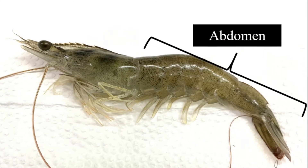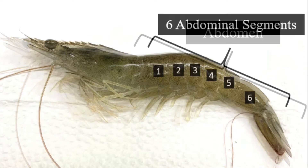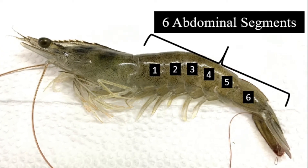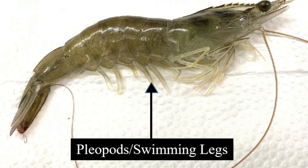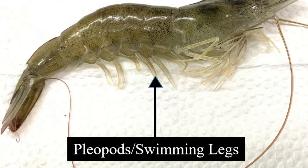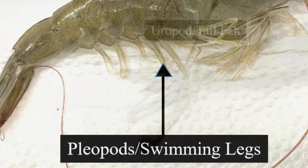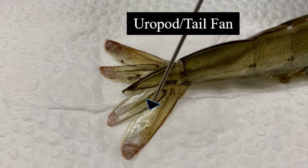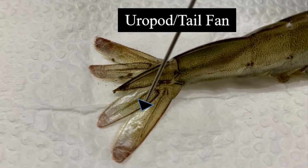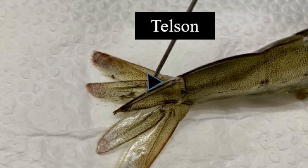The lower portion of the body is called the abdomen. This includes the six abdominal segments. The pleopods, or swimming legs, are located on the first five segments of the abdomen. The last segment is the tail fan, which comprises the two pairs of uropods and the telson.